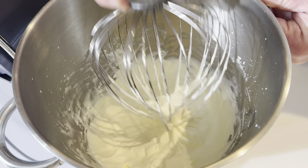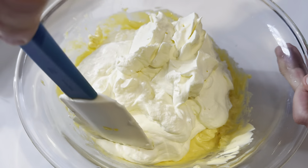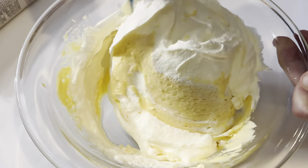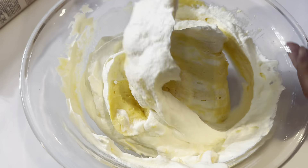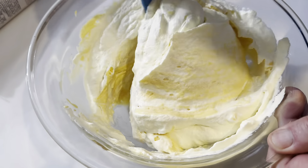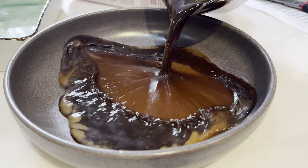Gently fold the whipped cream into the mascarpone mixture. Folding it gently and turning the bowl is going to help, as we run that spatula through and combine it all together. Go up around the side of the bowl every now and again to get that cream that tends to stick up the side there.